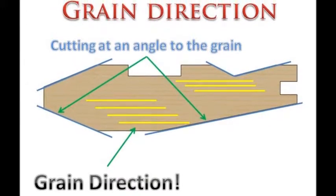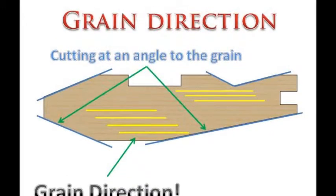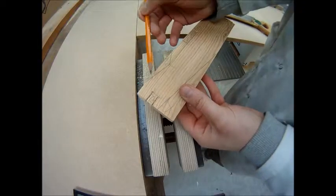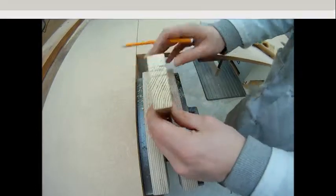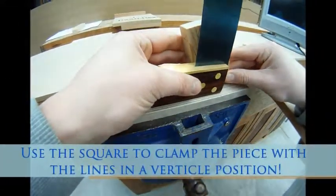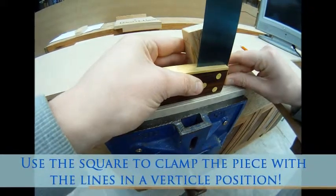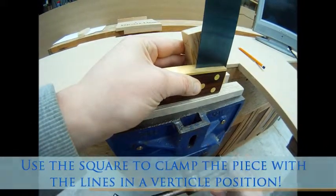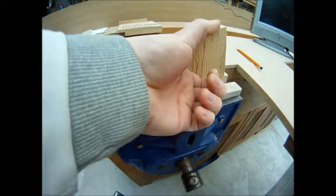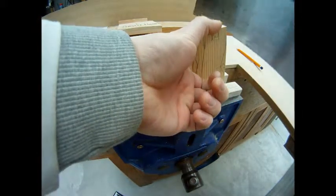Now we are ready to cut the material at the top of the plane which is at an angle to the grain. To date we have always kept the saw in an upright position at 90 degrees and that is what we are going to do here as well. To do this we will set the material up using the square so that all we have to do is use our saw in a similar fashion to what we have been doing to date.